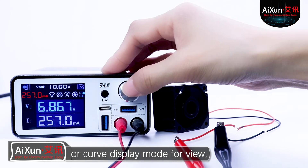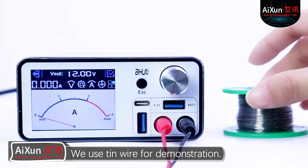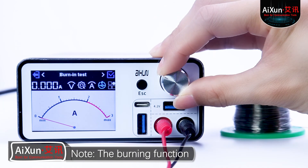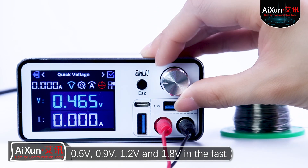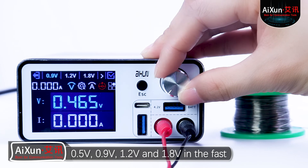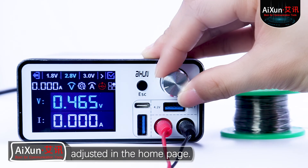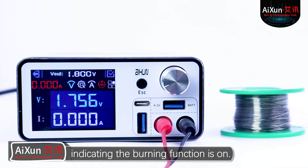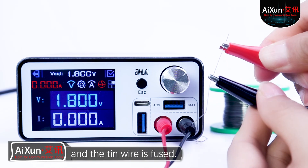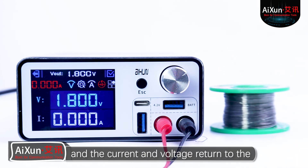We could switch to digital or curved display mode for viewing. We use tin wire for demonstration. Note: the burning function can only use digital display mode. In other display modes, when the burning function is turned on, it will automatically jump to digital display mode. 0.5V, 0.9V, 1.2V, and 1.8V in the fast voltage belong to the common burning voltages, which can also be directly adjusted on the home page. We adjust it to 1.8V and long press the encoder cap. The current displays red, indicating the burning function is on. Connect the tin wire with two crocodile clips, and the tin wire is fused. The box stops power supply due to line interruption, and the current and voltage return to the disconnected state.